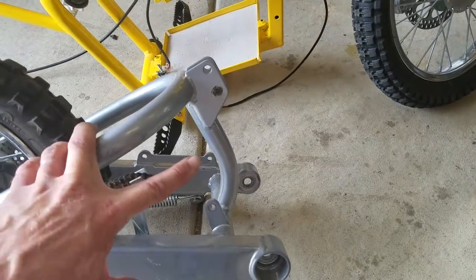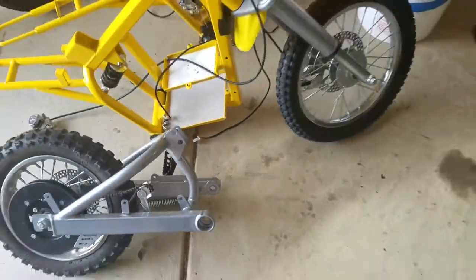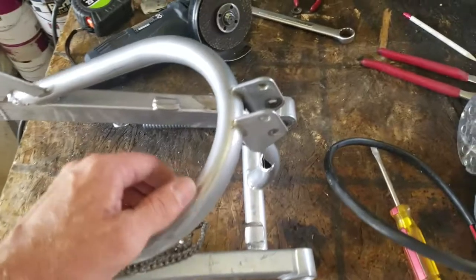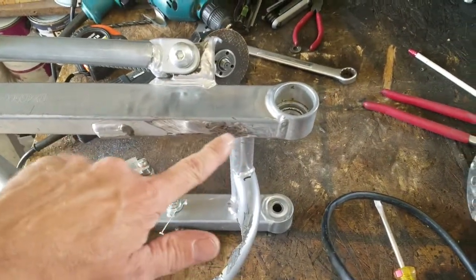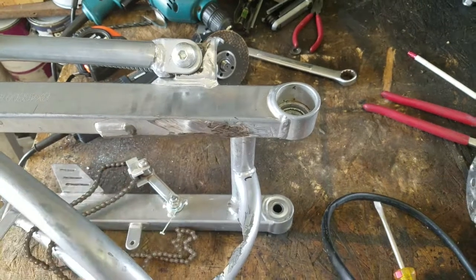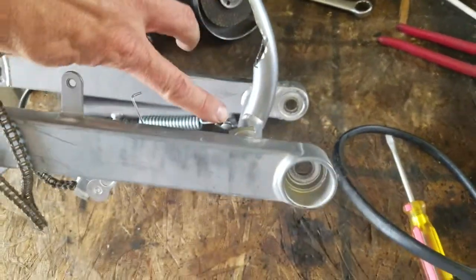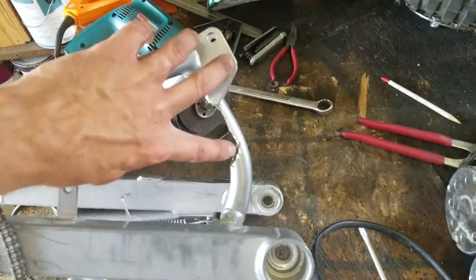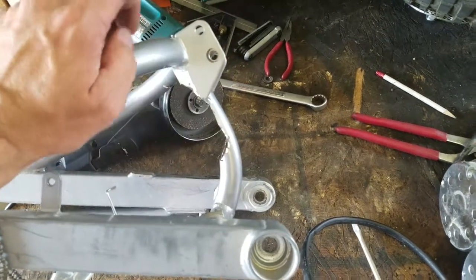Coming back to this wheel here — these are the original mounts. The motor goes into these holes here, that hole there, and this hole in the front, and then the gears come around here. We've actually gone to the effort of removing and cutting off all these engine mounts that were previously on there — they've all been removed, as you can see.